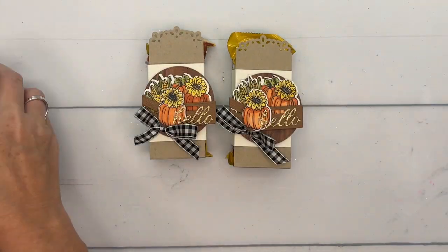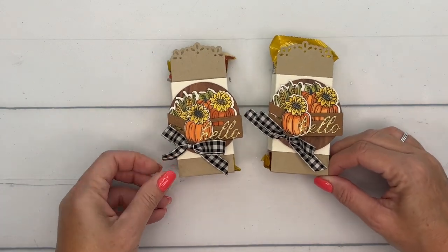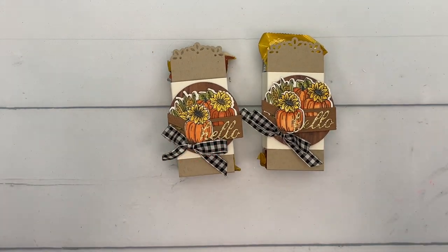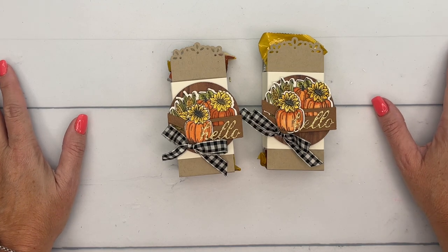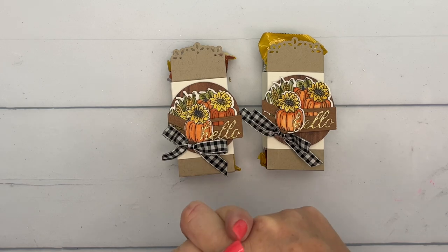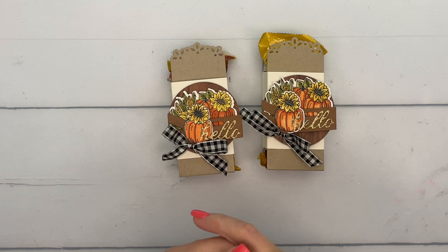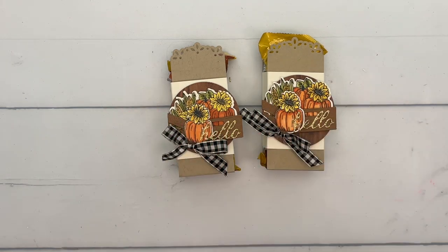This would go so well with your morning coffee to give out to co-workers, friends, or family. Make sure you click the link here on YouTube and go back to my blog — I've got a free PDF of those measurements and the supply list, and two other rustic crate projects for you. Let me know if you have any questions. Thanks everybody, bye bye!